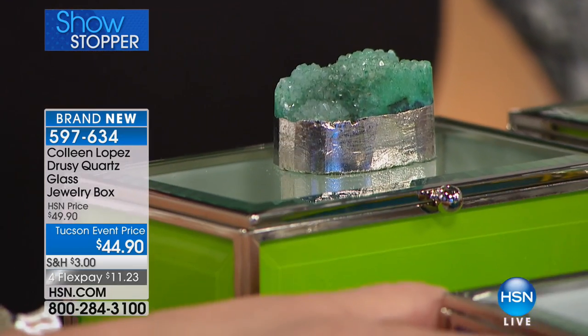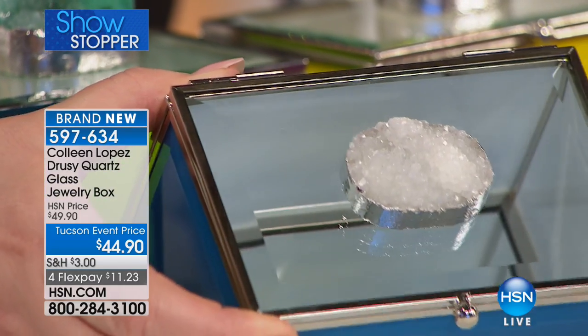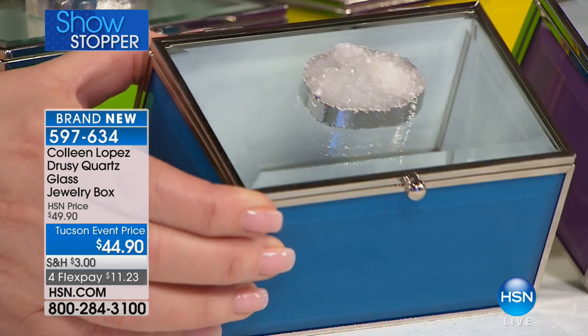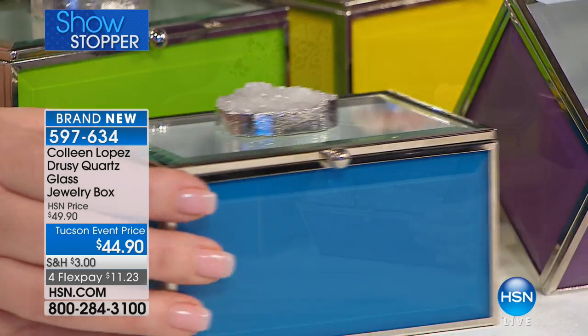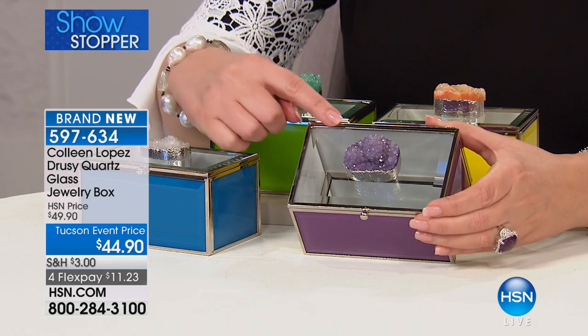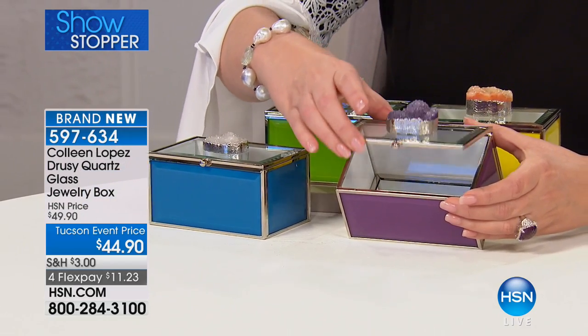I also love them for jewelry, and today we put jewelry in here. I just want to show you — this is the blue. The blue we used a white, big gorgeous bezel set white druzy on the top. The purple we used amethyst druzy on the top, and I'm going to find out what's left in each color because I have a feeling we might lose some colors right now.